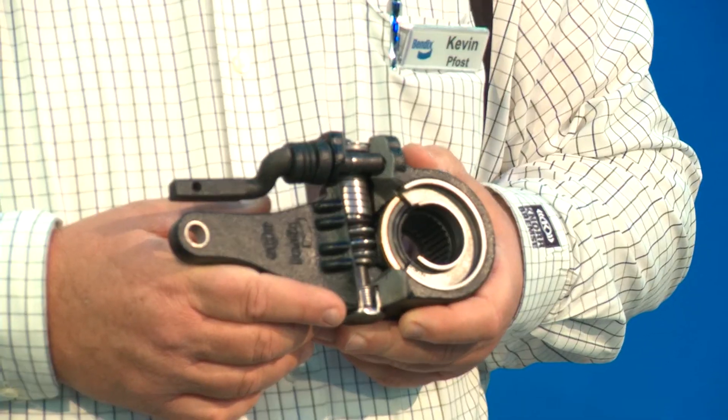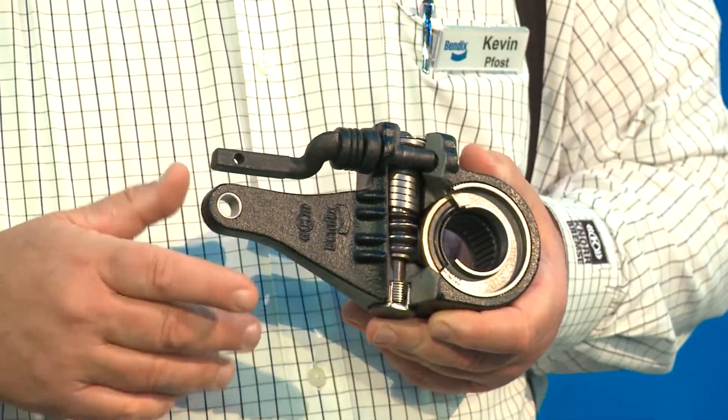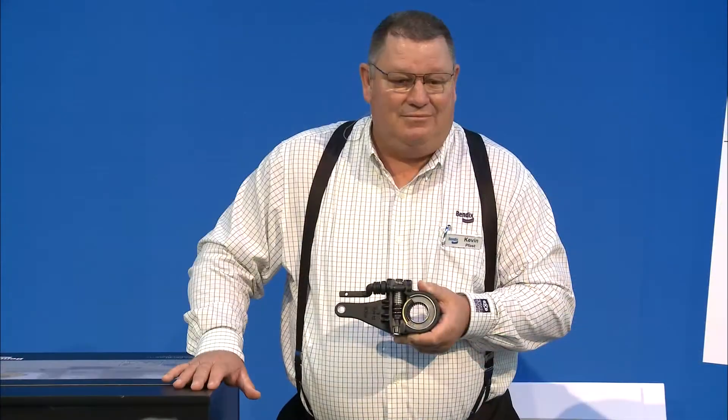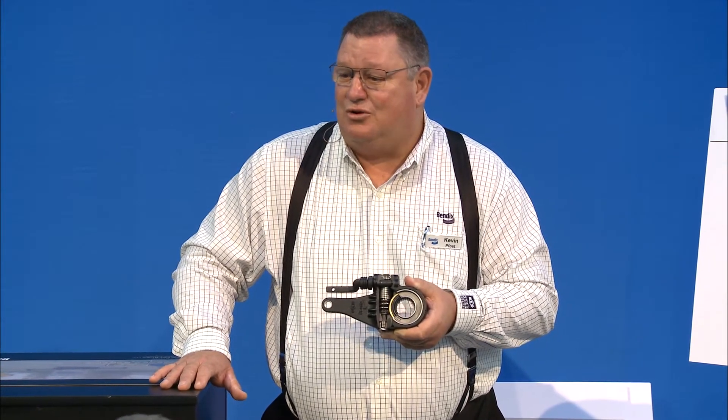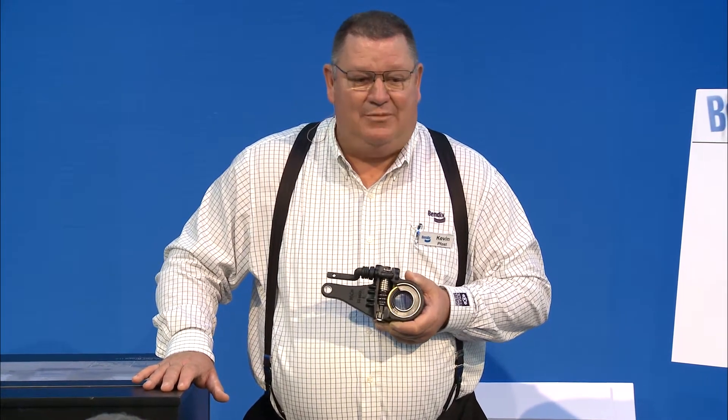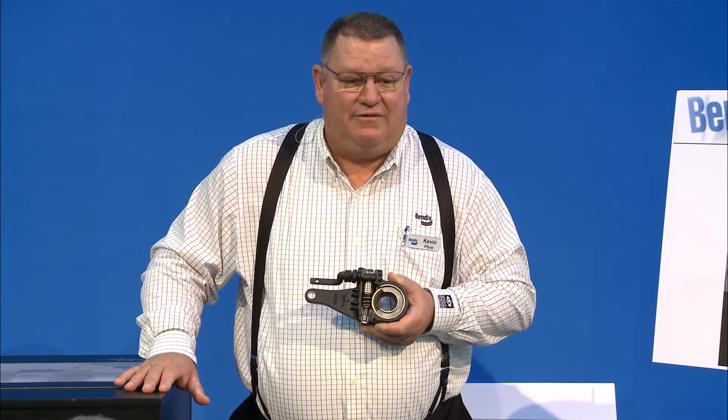So that covers greasing and maintaining the slack adjuster. Any questions? How many of you grease or adjust the brake at every PM?